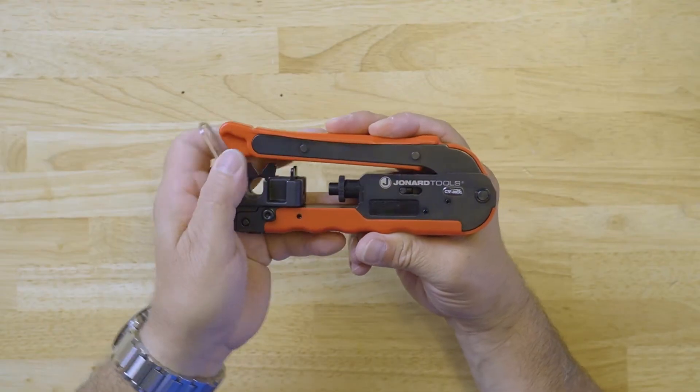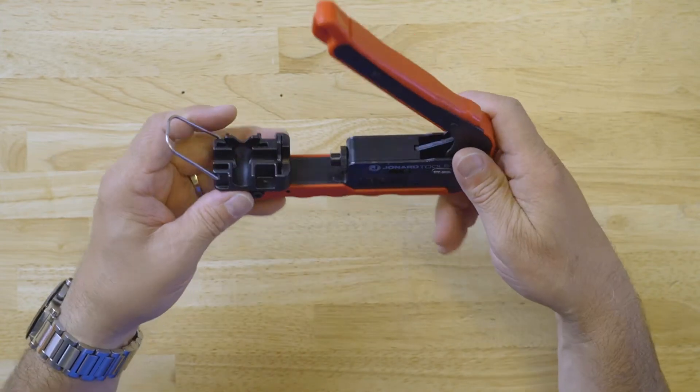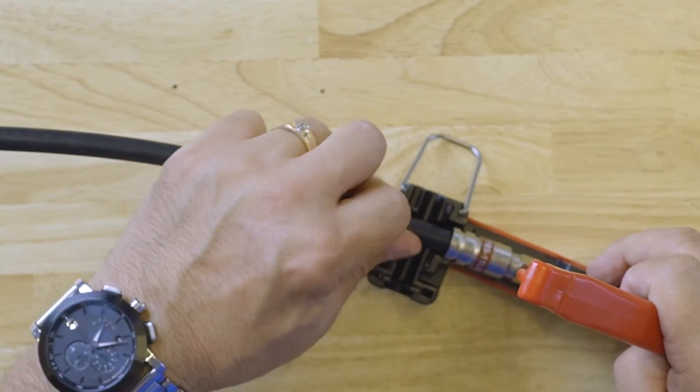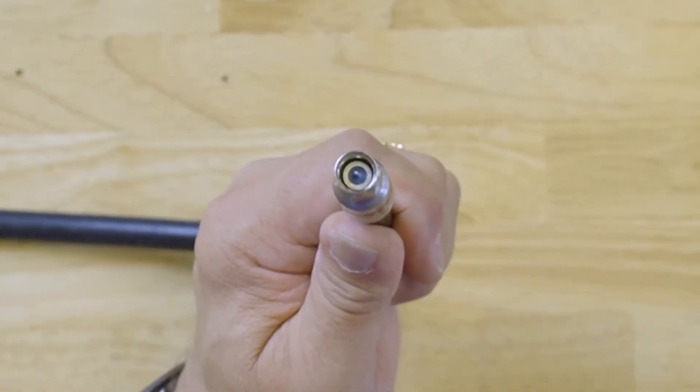The tool is made of high carbon steel and black oxide for long life and durability. It also has molded grips that feature a finger groove for added comfort and convenience. The handle is spring loaded for easy opening of the tool.